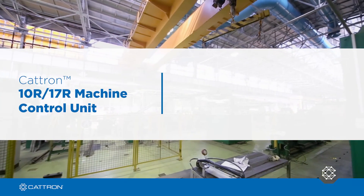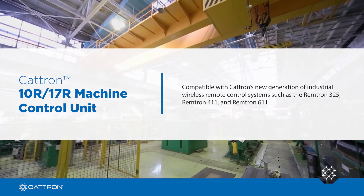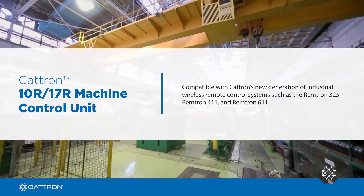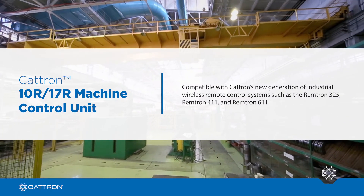Introducing the Catron 10R or 17R machine control unit, compatible with Catron's new generation of industrial wireless remote control systems, such as the Remtron 325, Remtron 411, and Remtron 611.